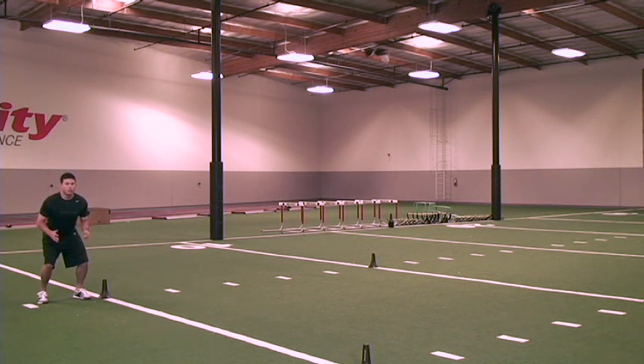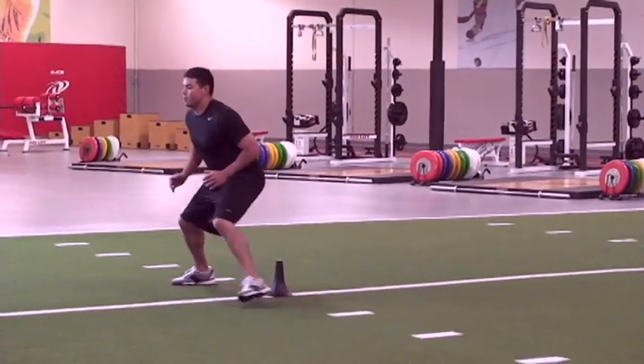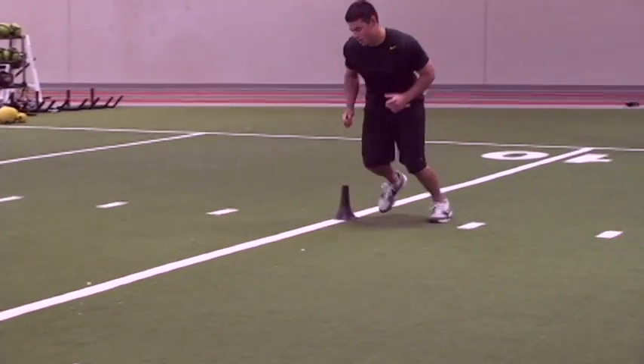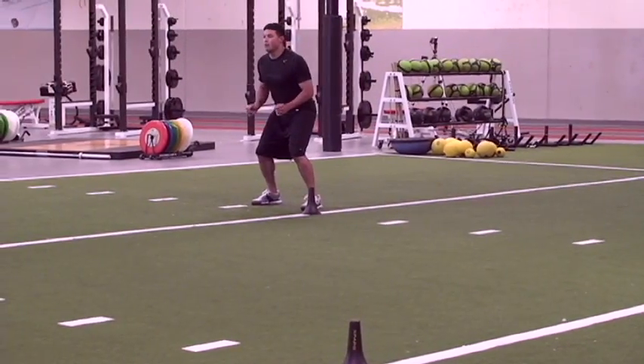He's going to start off, he's going to sprint from the first cone to the second cone. As soon as he gets to that second cone, it's lateral across, back pedal to the third cone, and then lateral once more to the home cone. And that's the box drill.